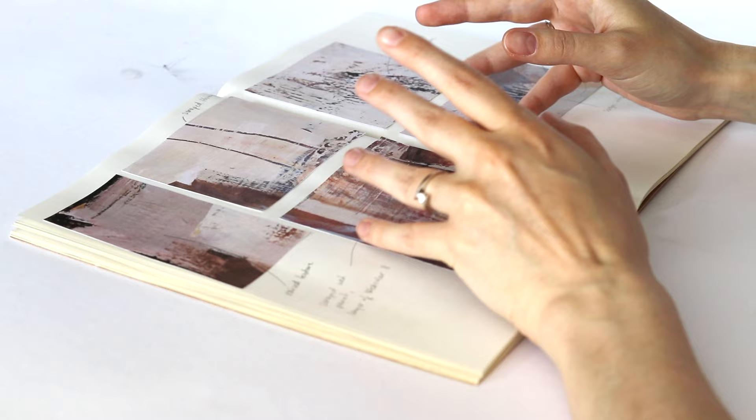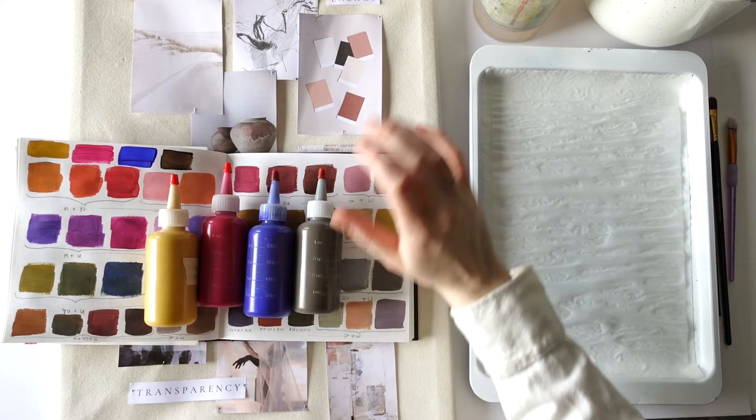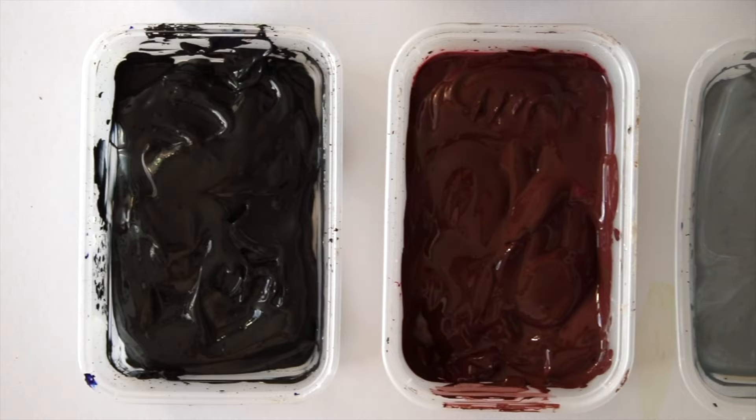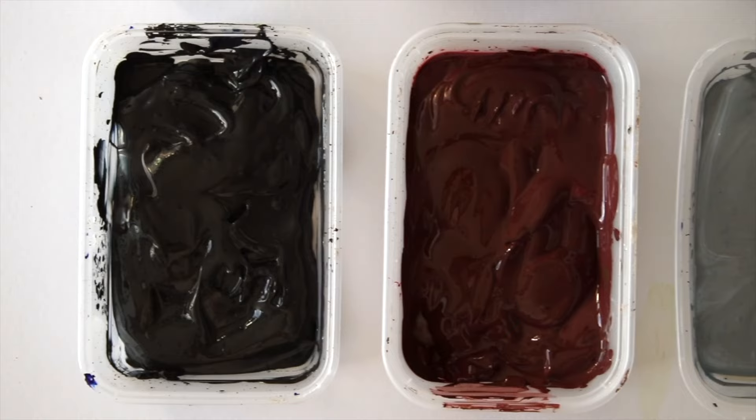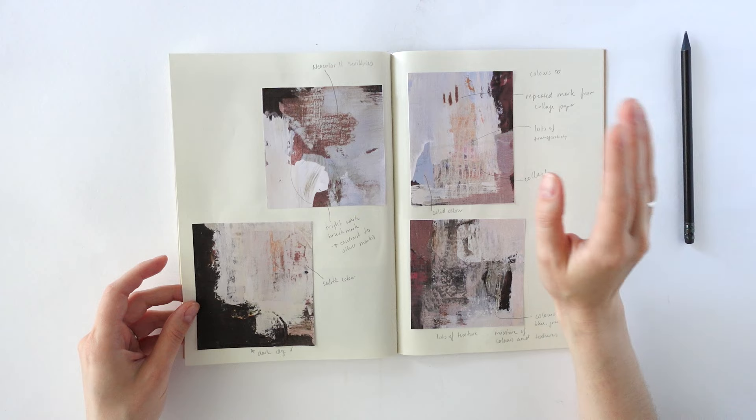The main thing I learned from this series is how it really emphasised for me how important — how useful a limited colour palette is. Because I've used a version of each primary and obviously white and then a dark neutral, which was the raw umber. And I also pre-mixed a few colours which I used across most of the paintings, and that really helped to create a cohesion across all the pieces.